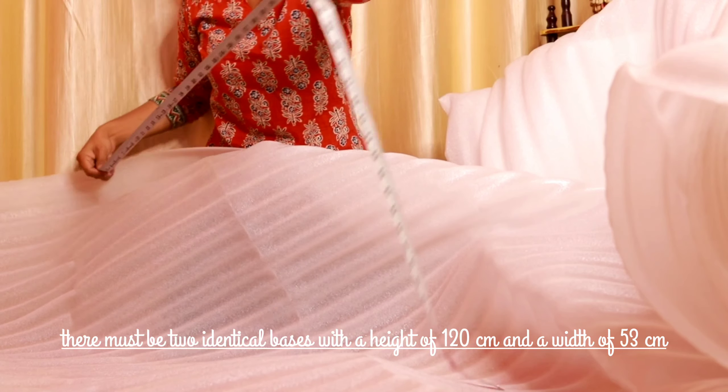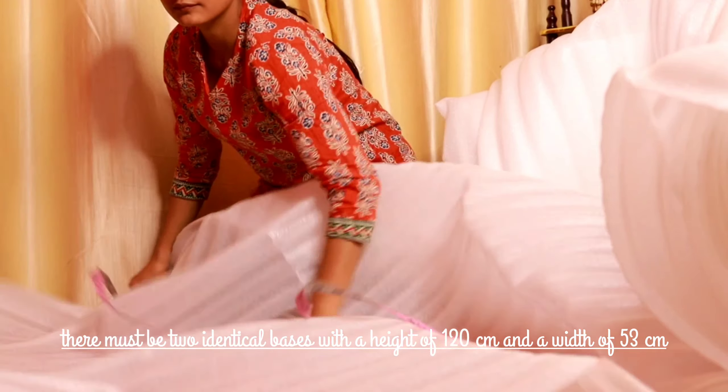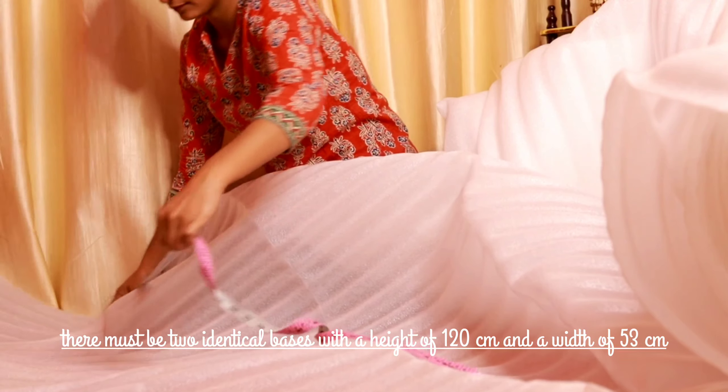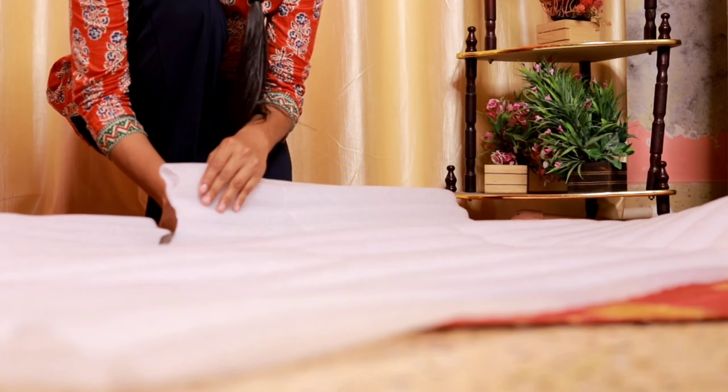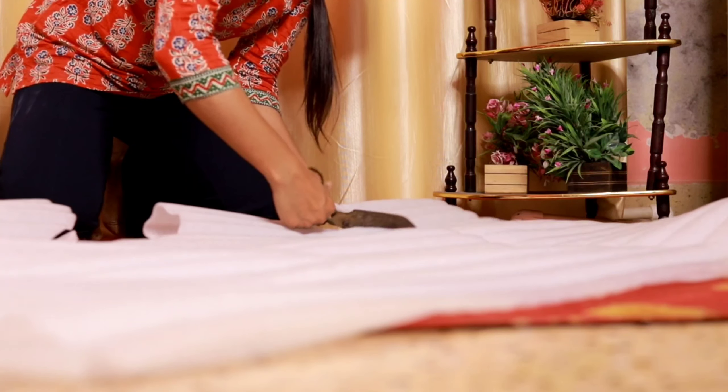We need foam — it can be used in bags or in packaging, but the packaging foam is very soft. So we will take a firmer foam. We will cut the base: it is multi-centimeter height and 53 centimeters width. We have two pieces — one and two. You can cut them together and shape with your hand so you cut the same wings.